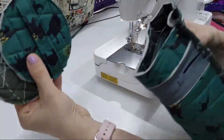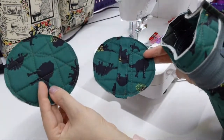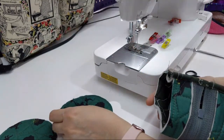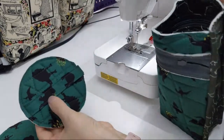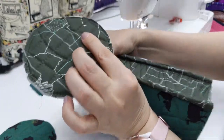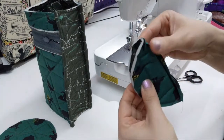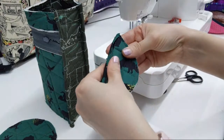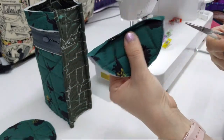Now we have to attach these tops and bottoms. Top has the handle — this is the top. So I'm going to make little markings. I actually don't know if she's doing this in the pattern, but yeah — this is a bottle holder.